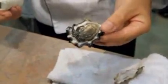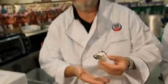A nicely shucked oyster, and with a little bit of practice, no oyster shell bits or pieces whatsoever. Enjoy.